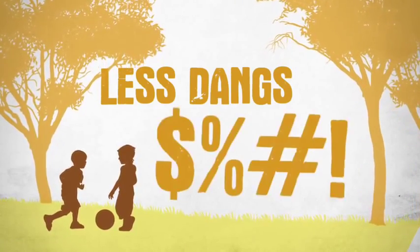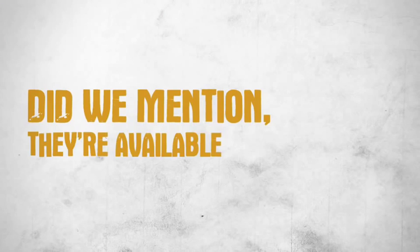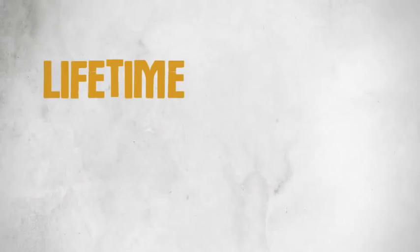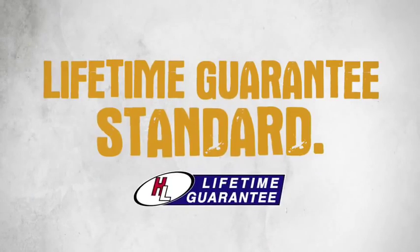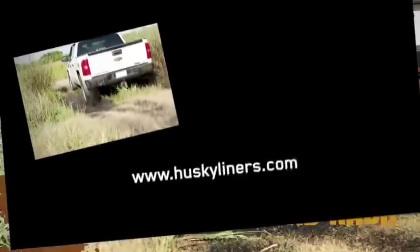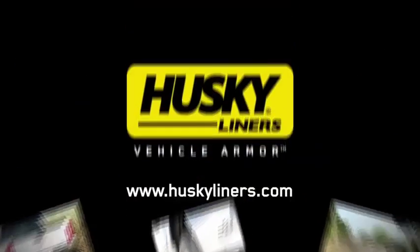What's this mean for you? Less dings, dangs and other things we can't say because there may be children present. Did we mention they're available for big trucks and even bigger trucks? Lifetime guarantee standard. Peace of mind? Less road rash on your new paint job. Husky's custom fit mud guards. The ultimate vehicle protection.